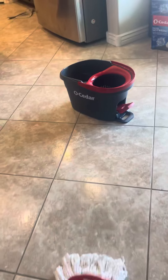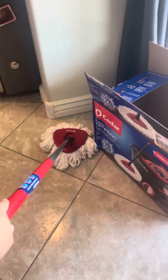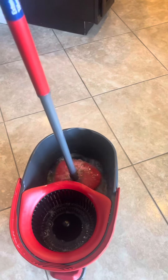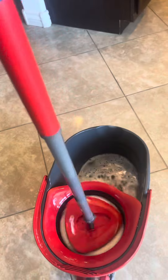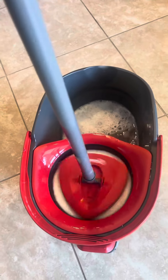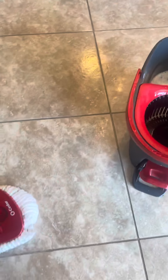This is my favorite. I know, this is your favorite sweetheart. Do you want to use it? Yeah, do you want to try to use it? Look at this — just dip it and spin. Yeah, you don't have to do anything, just spin it and mop your place.